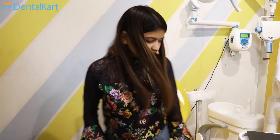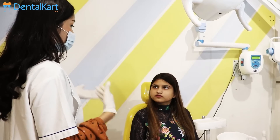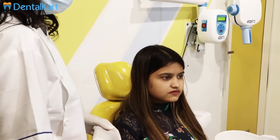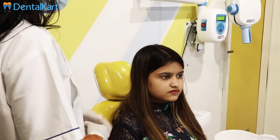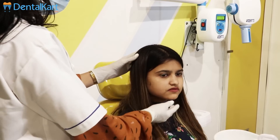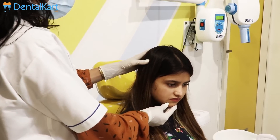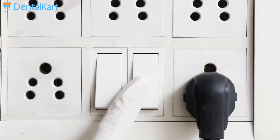Guide your patient to sit in the dental chair. Ensure the patient is comfortable before you proceed, and talk them through the process. Ensure the patient is sitting in the right posture with proper head position. For the maxillary arch, the head should be tilted slightly more downward so that the Frankfurt horizontal plane is parallel to the floor.